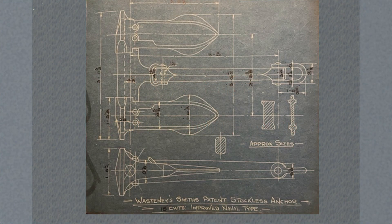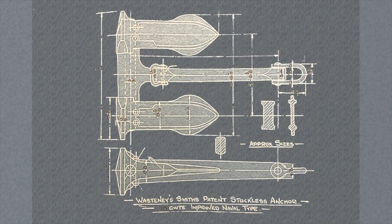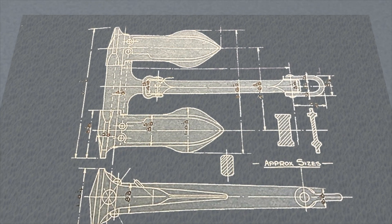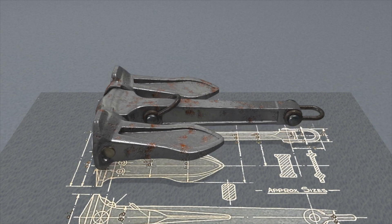The Wastonese-Smith Stockless Anchor was patented in 1871 by its inventor William Wastonese-Smith and went on to change forever this crucial aspect of maritime safety. It was a simple but clever design which presented many advantages over traditional anchors.